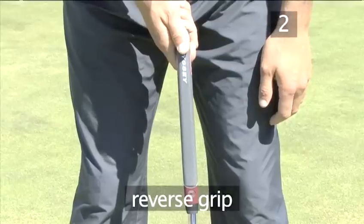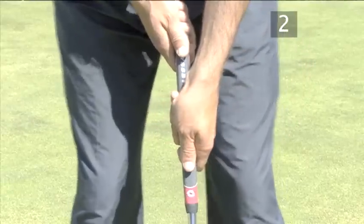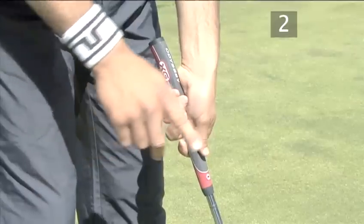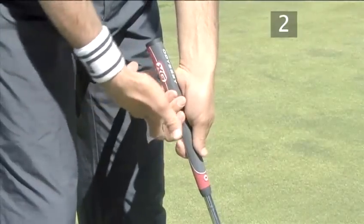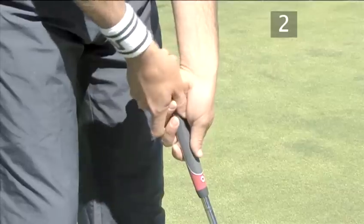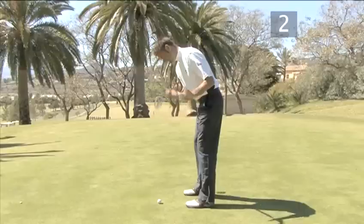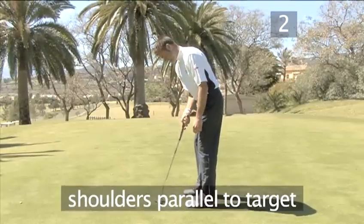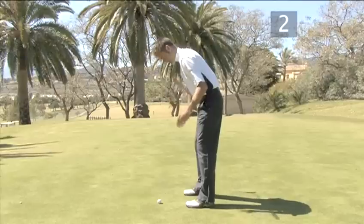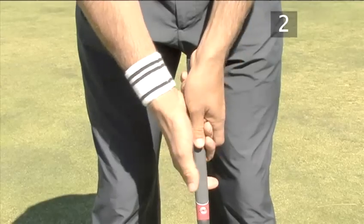In the reverse grip, the left hand goes beneath the right. Start with the left hand, thumb straight down, then put the right forefinger over the first two fingers of the left hand and the right thumb in the groove of the left hand. For some players, using the reverse grip makes it easier to place the shoulders parallel to the target during the set up. The grip pressure should be very light to allow a smooth flowing stroke.